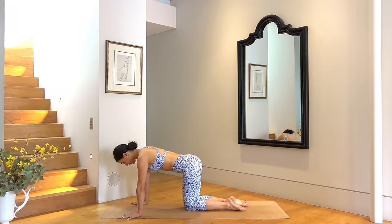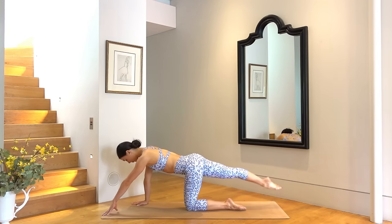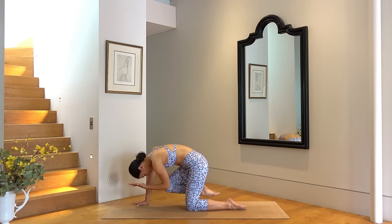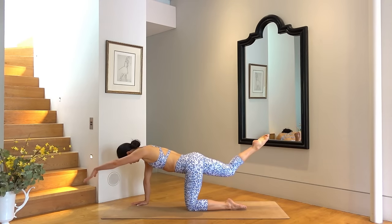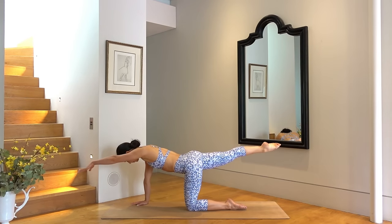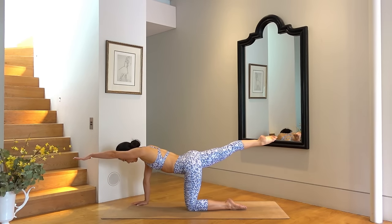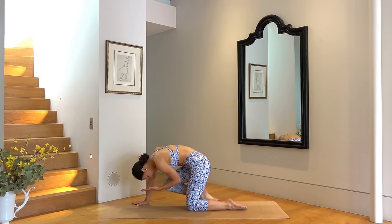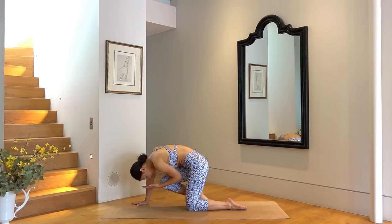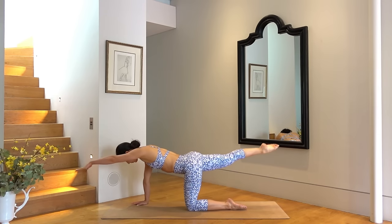This time extend your right leg behind you and your left arm forward. Lift your arm and leg long, draw your abdominals in. Exhale pull elbow to knee, inhale extend — so seven times. Really try to lift your belly button up towards your spine as you pull your elbow in towards your knee. You have two more.